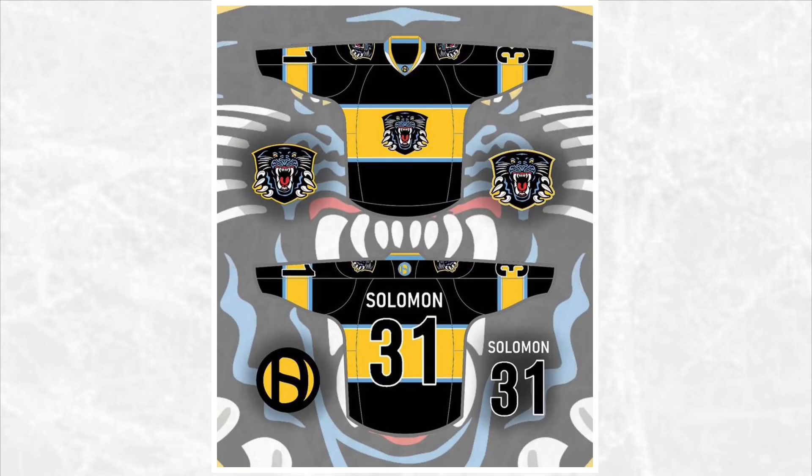Next we have the Nottingham Panthers. I mentioned in the last video that this logo would be really cool on a jersey because it looks like the panther is ripping out of the shield. So I put it on a yellow background which makes it look like the panther is ripping out of the jersey.